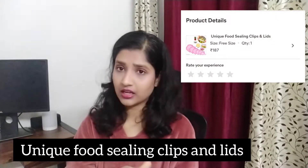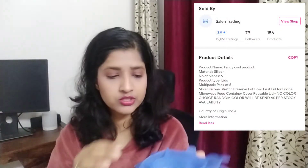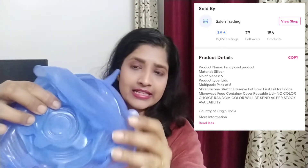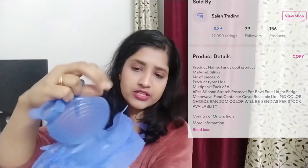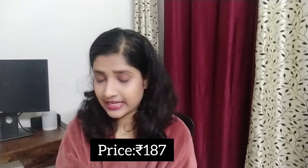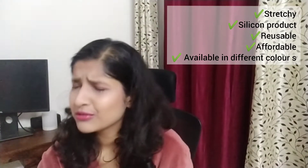Another product which is also very useful in our day-to-day lives is these silicon lid covers. These are very useful for daily use. Let me show you — it's a set of six. This is the smallest one and the sizes gradually increase. You can select any color you like.